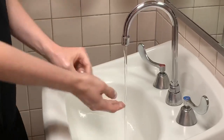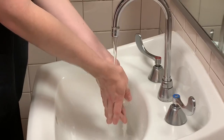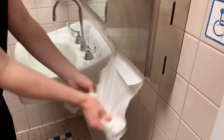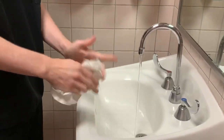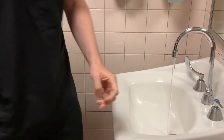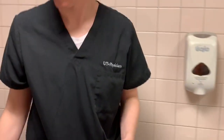Rinse hands with water. And dry your hands thoroughly. Then use a towel to turn off the faucet. And now your hands are safe.